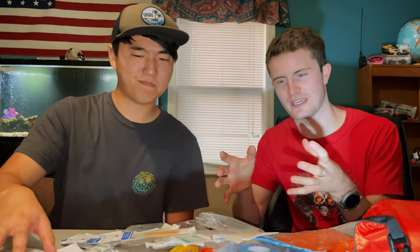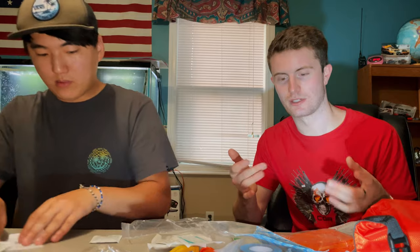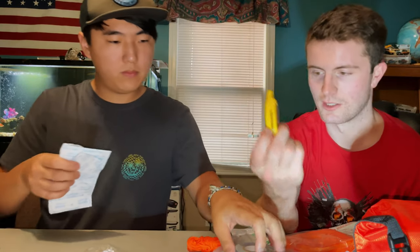All this stuff makes it a good all-around kit — not just for boo-boos but really for survival situations. It's like the next tier up from the basic kit. You're going out hiking, you need more than just a band-aid. You might need to start a fire, create a shelter with paracord, or whistle for help if something happens.